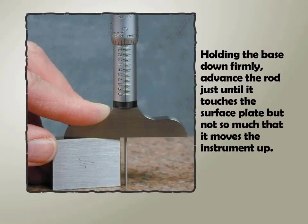Holding the base down firmly, advance the rod just until it touches the surface plate, but not so much that it moves the instrument up.